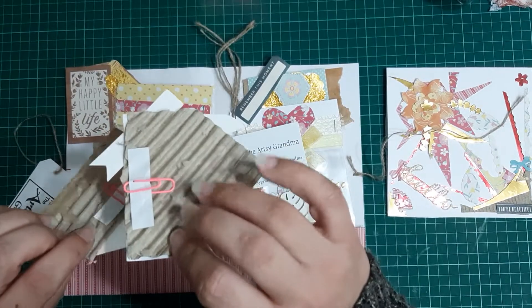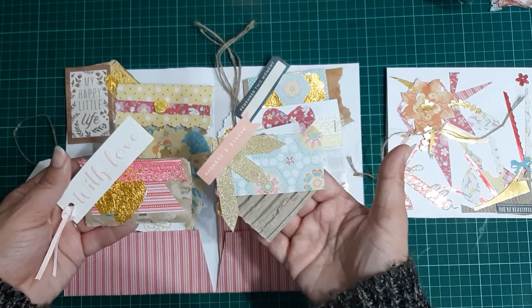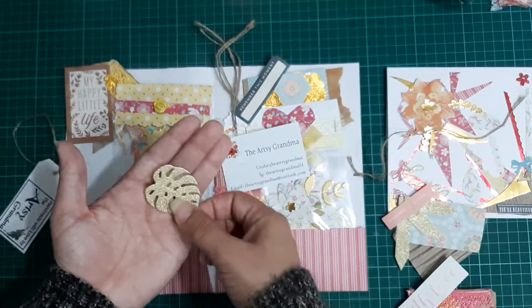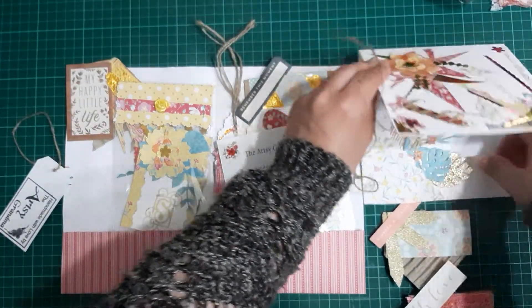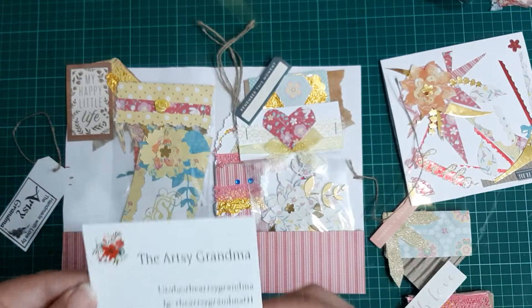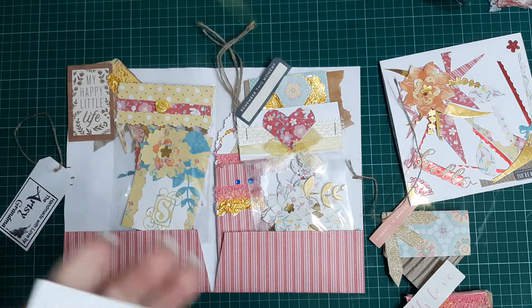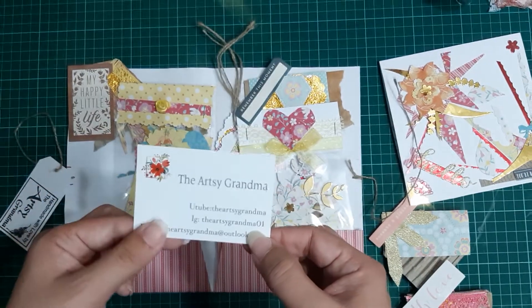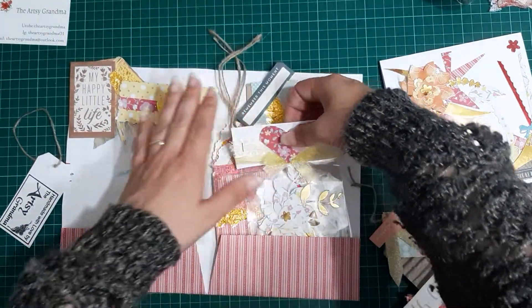They've got a sort of Artie Maze type feel to them, because Artie Maze loves lots and lots of different packaging ideas to make stuff. There's another one, and there's a gold one like that — I'll put that into the card. She's put her YouTube channel, Instagram, and email address on a card here, and she's got her address on the back so I won't show that — but this is the Artsy Grandma. I will link her channel down in the description box below.